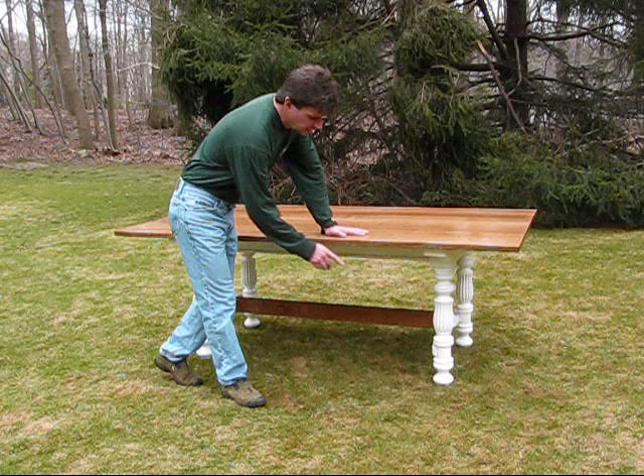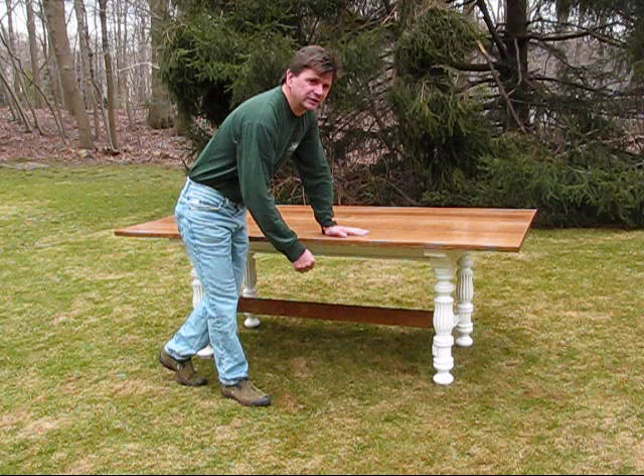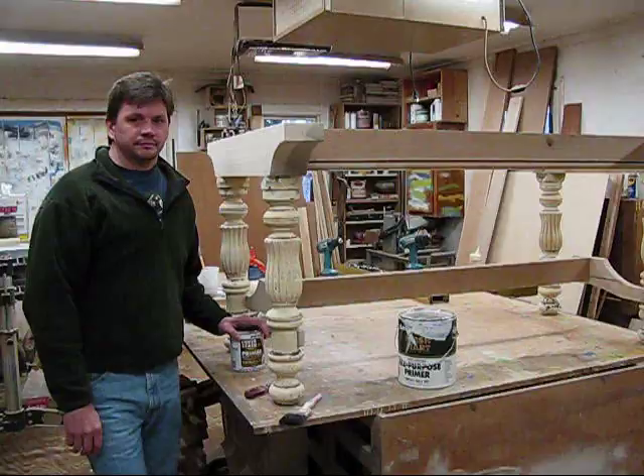I just finished building this table. I used a set of salvaged legs that I found, and this video talks about how I finished the legs, the apron, and the cross section. I talk about the materials I used and the order in which I used them.